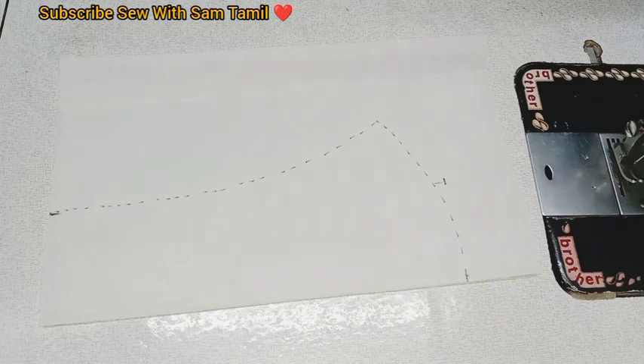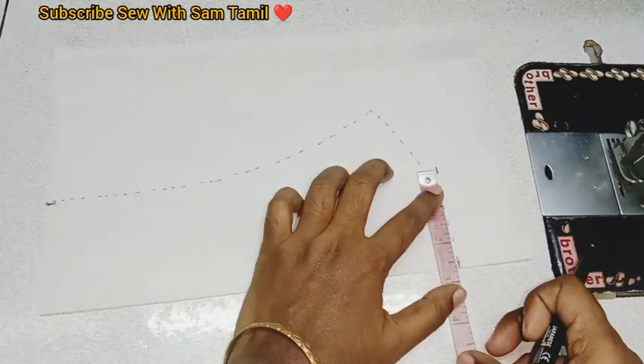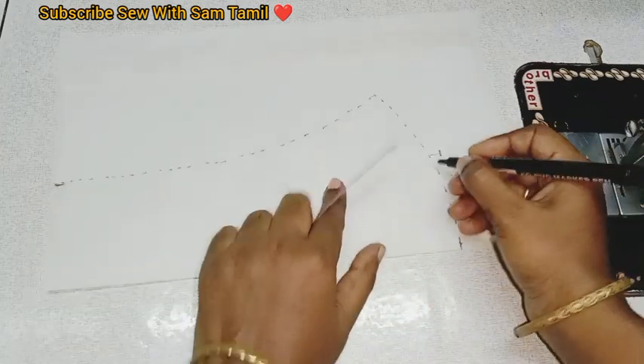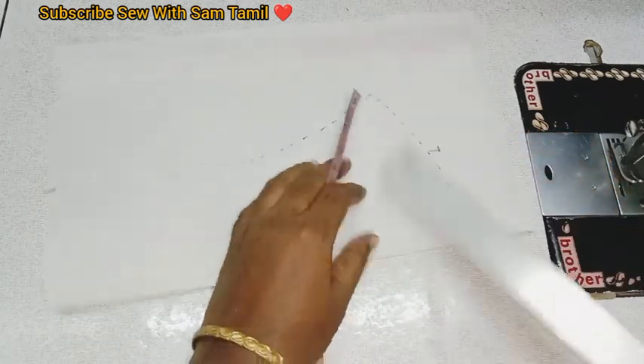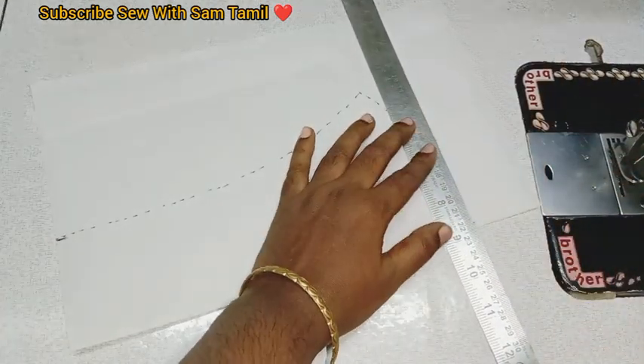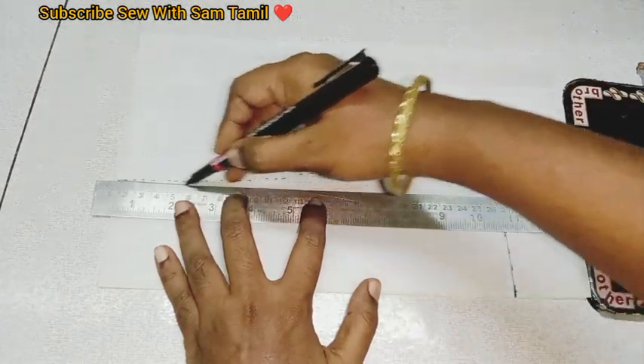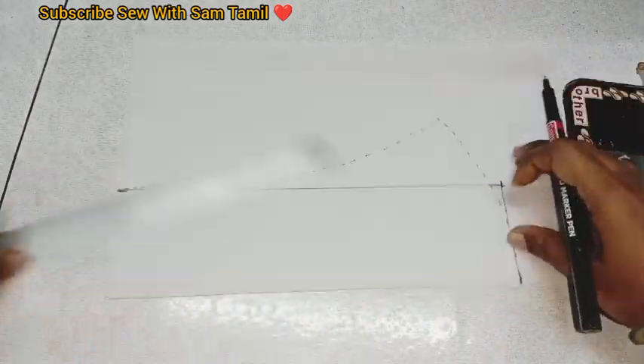First, I will show the height. We will see the height of the neckline. We will see the length of the neckline. I will mark the design. I will draw the box and the long finishing look here. Look at how I draw the neckline. I will mark the length.